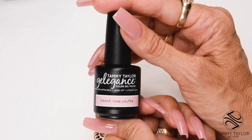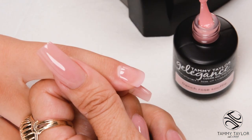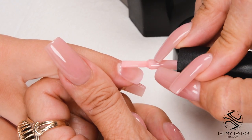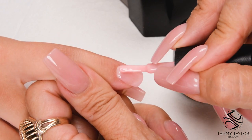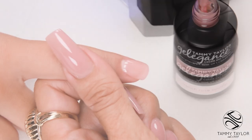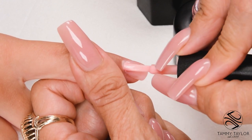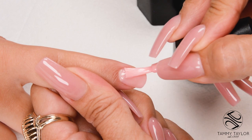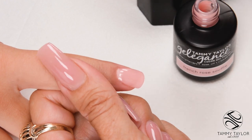I will be using French Rose Souffle Gel Against Gel Polish — this is a semi-transparent warm pink. Use nice long strokes and cap the tip. Cure 1 minute in an LED or 2 minutes in a UV. Apply your second coat with nice long strokes, cap the tip, and cure 1 minute in an LED or 2 minutes in a UV.